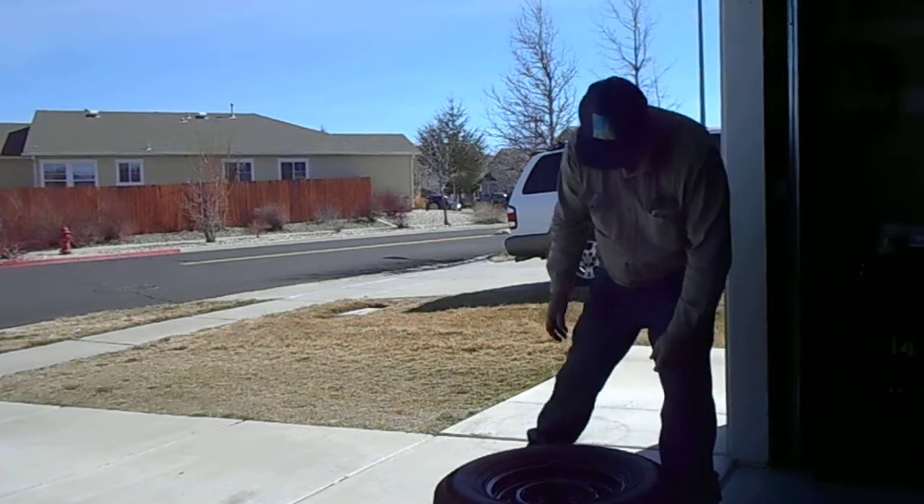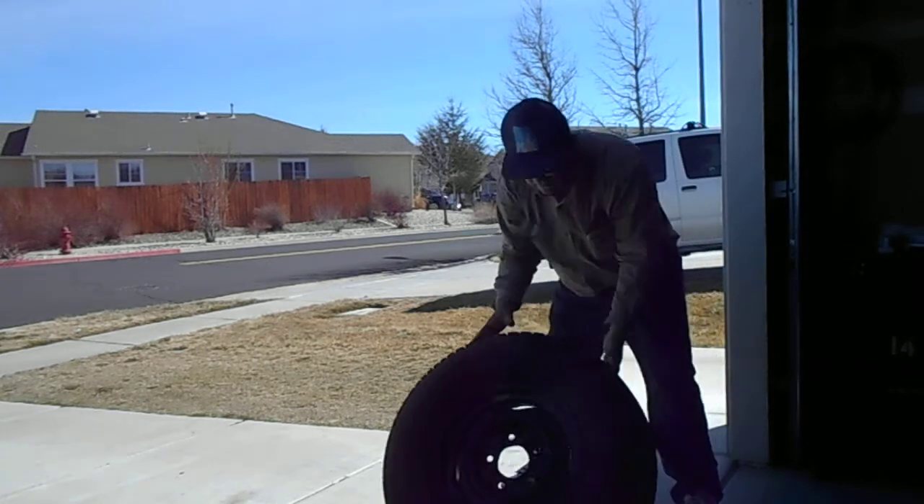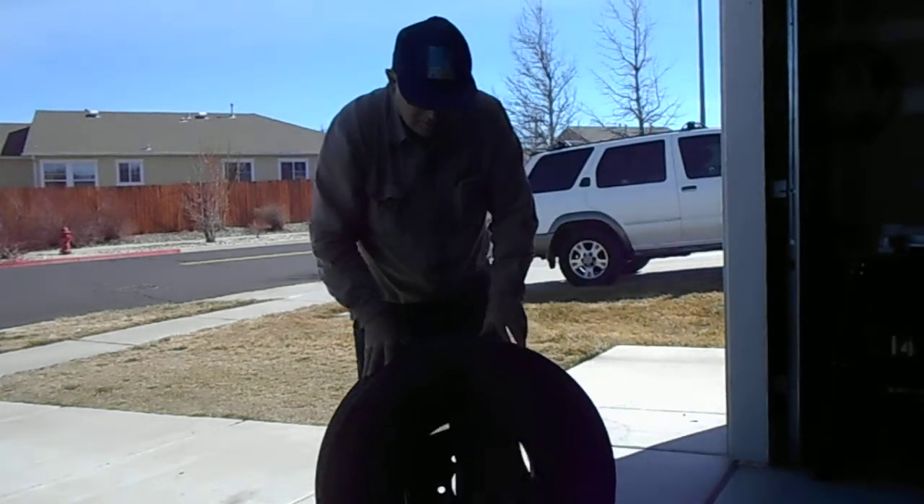I'm going to put this back in the bed of my truck. It's going to be fun getting it in there.